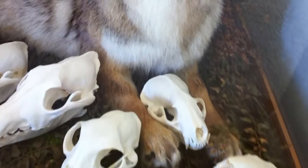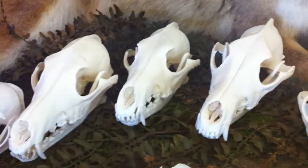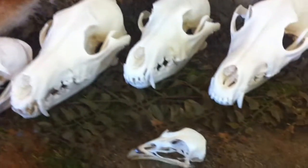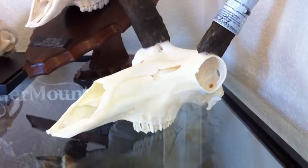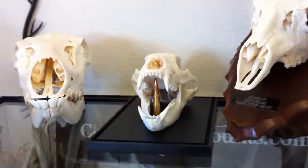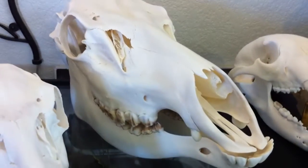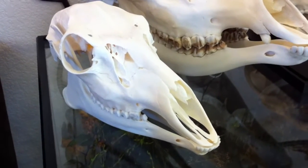We have a beaver, a badger, a bobcat, a coyote, a second and a third coyote, and another bobcat. And then in the center here, this is actually a pheasant skull. I also have a pronghorn antelope, an eastern mule deer, a black bear skull, a cow elk skull, and a mule deer doe skull.